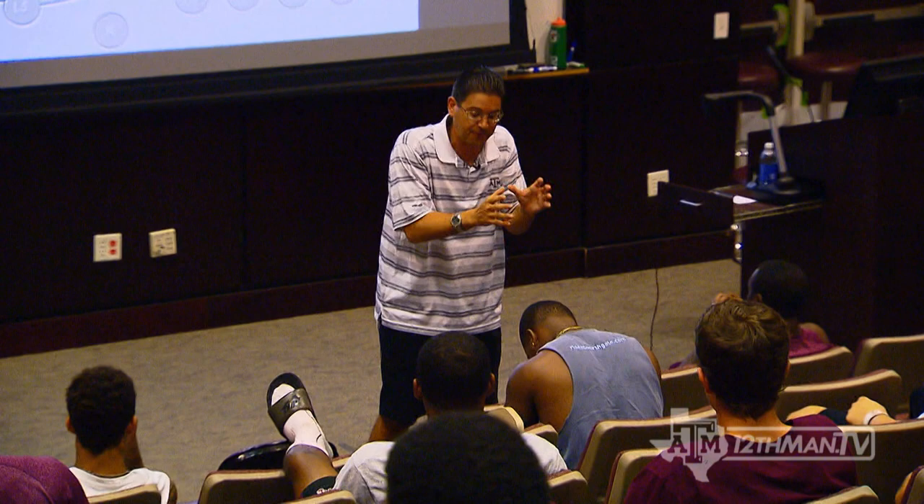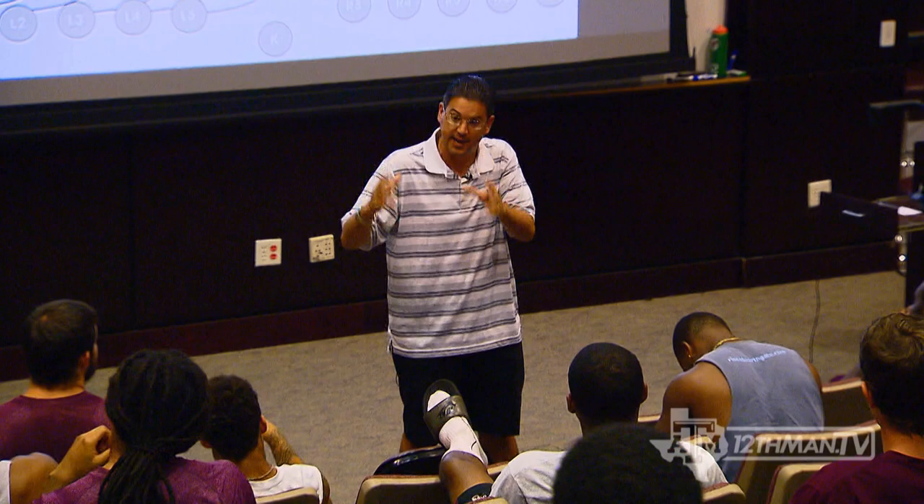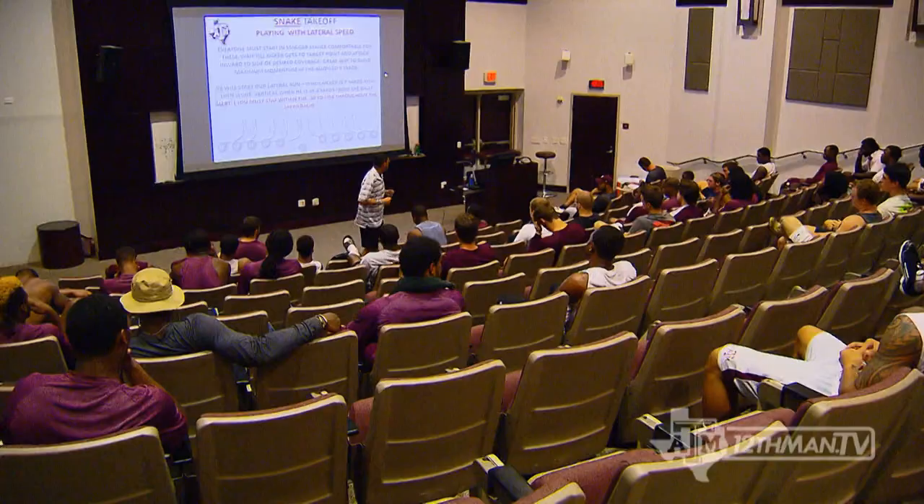I'm going to say one thing about the front line, and we've got to get it changed this afternoon. I'm going to say one thing about how we're going to fit returns, and we've got to get it changed. Let's review kickoff coverage — we're going to start putting it all together.